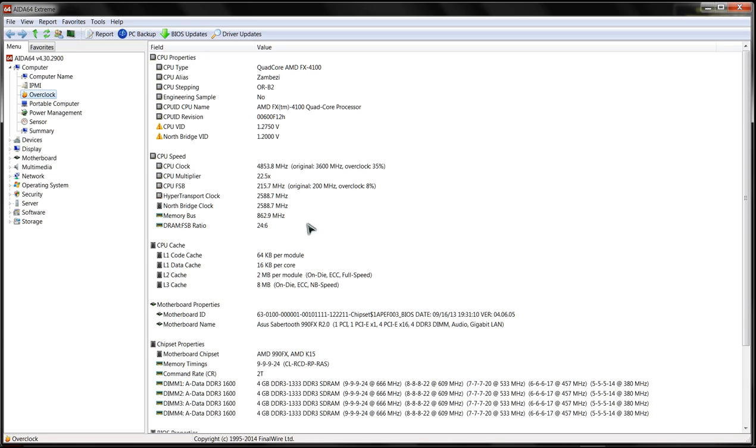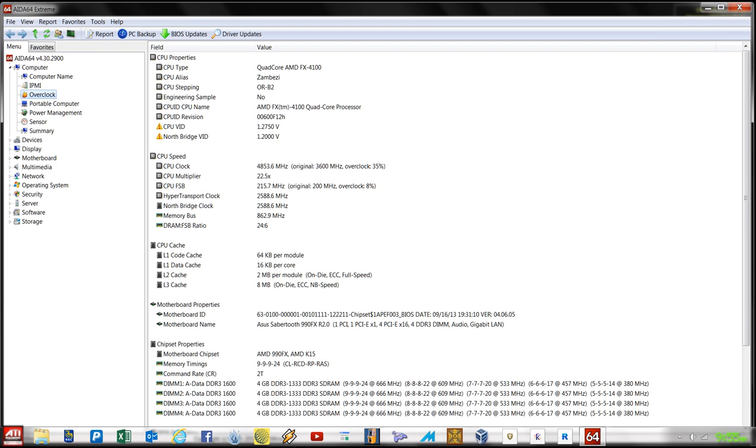The memory bus is at 863 MHz - remember it's dual channel, so multiply that by two, we're looking at roughly 1,725 MHz, about a 125 MHz overclock on the RAM. As you can see, I'm using four sticks of DDR3 1600 MHz XPG v1 from A-Data - good value, very happy with that.